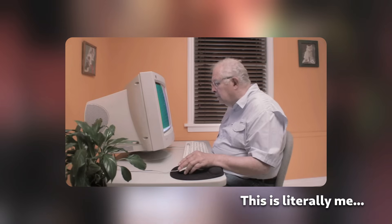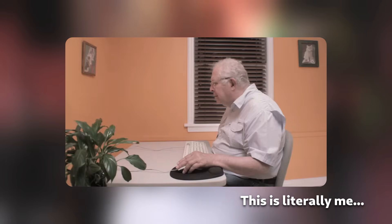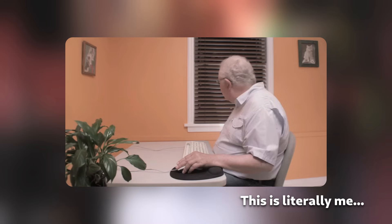Most of my professional computing life I've been a wired mouse guy. I've had bad luck with really cheap, lousy, battery-burning mice in the past, so I stuck almost exclusively to wired mice because of this.